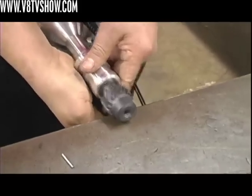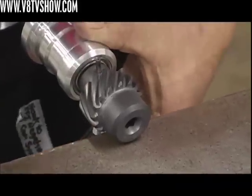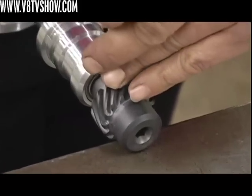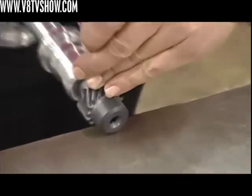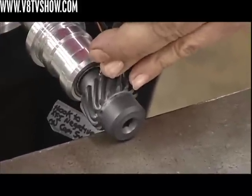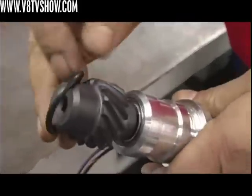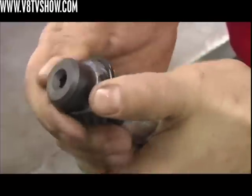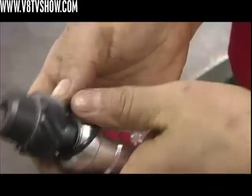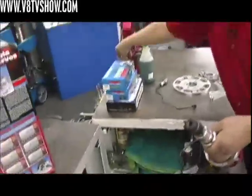I'm going to use my punch to keep that lined up while installing. Then I'll put the O-ring on the distributor. The O-ring doesn't do anything other than prevent oil from reaching the top of the distributor — it has nothing to do with oil control or feeding the lifters like on a Chevrolet. Put a little oil on there so it doesn't bind when we put it in.